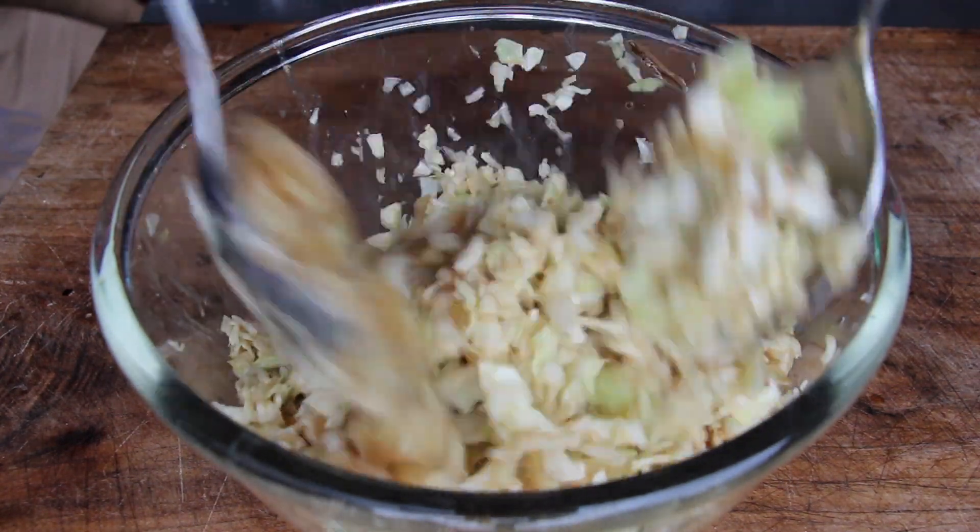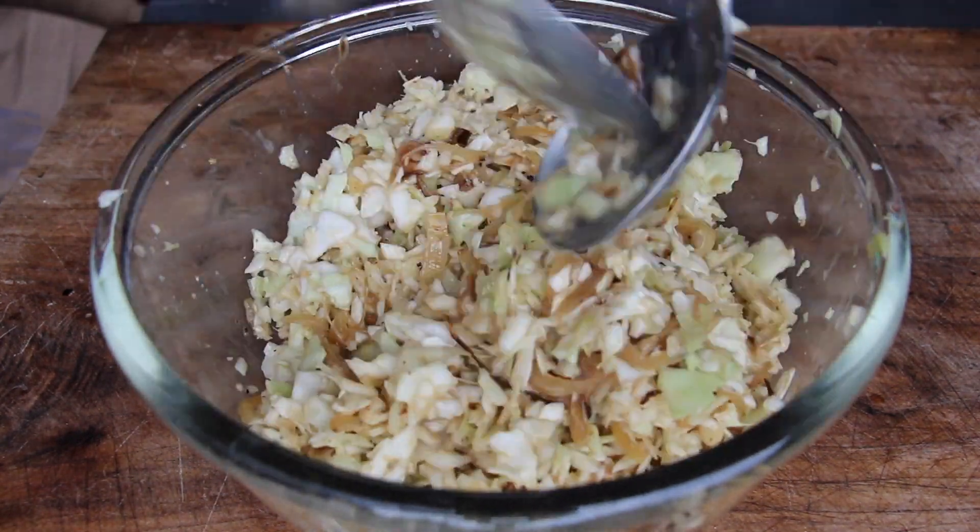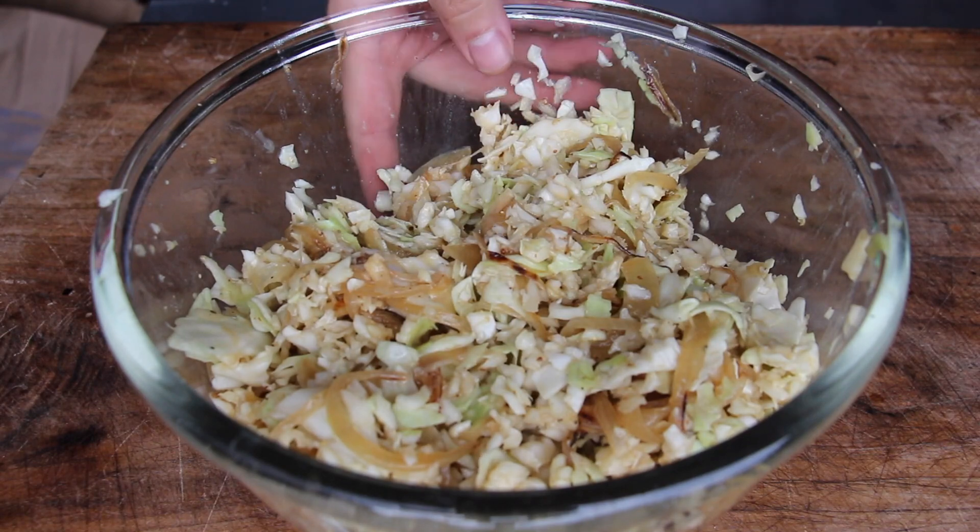Take some cabbage and pour this dressing completely over it. Give it a good mix and let that sit in the fridge for 20 to 30 minutes — half an hour should do a great job.